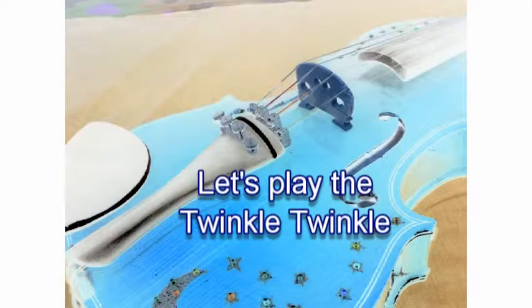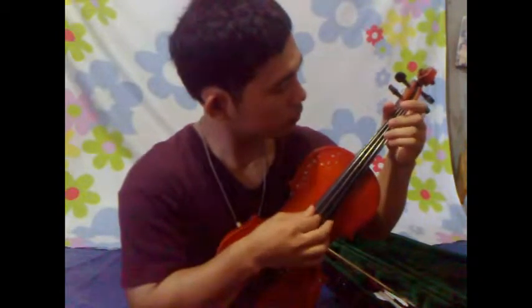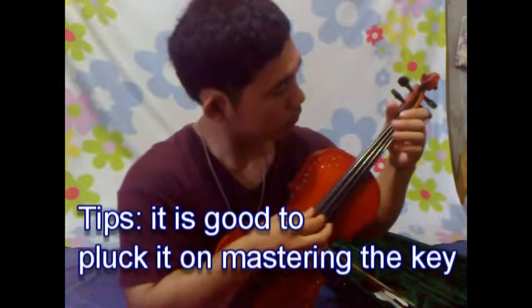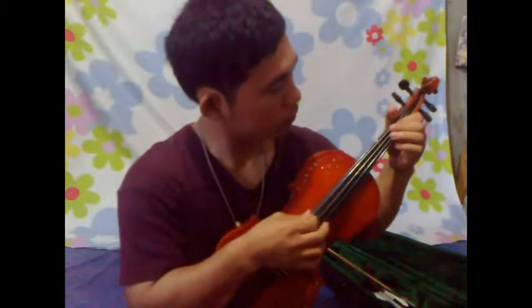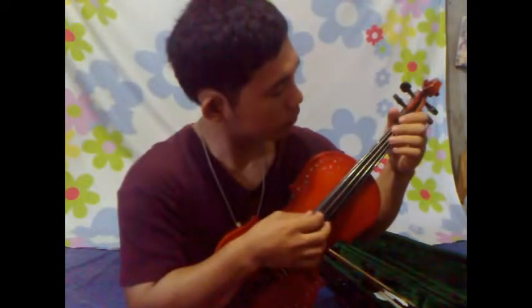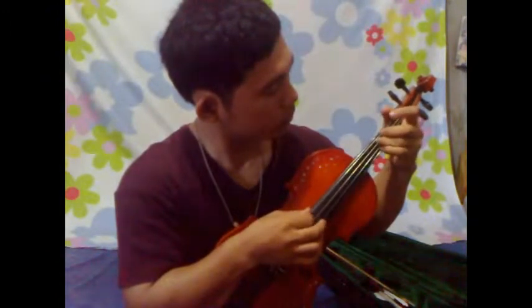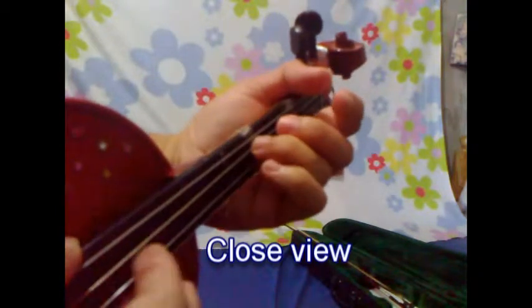Let's play Twinkle Twinkle. Tips: it is good to practice blocking to master the piece. Blocking is one of the main techniques.